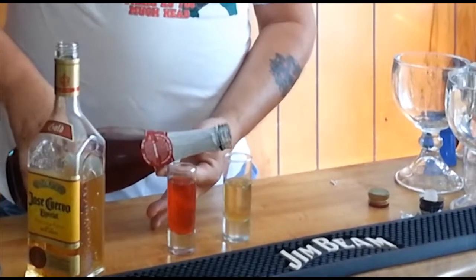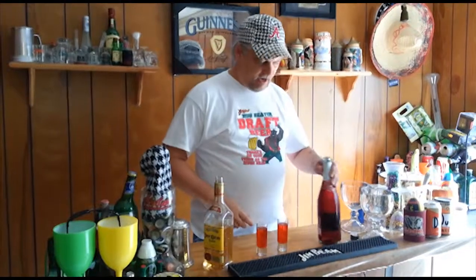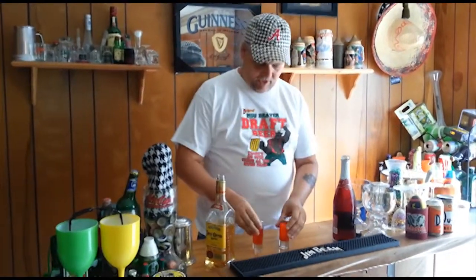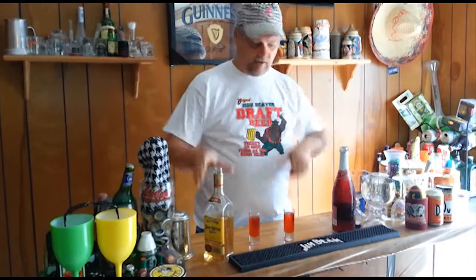I don't know about champagne and tequila, but okay. What we're going to do now — we're going to take our hand like this, slam it on the table and drink it. It's going to foam up, and down it goes.